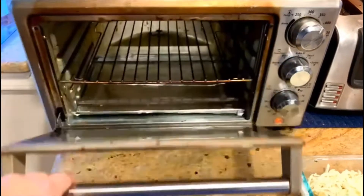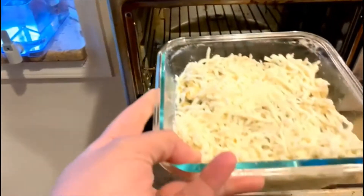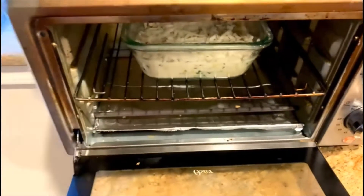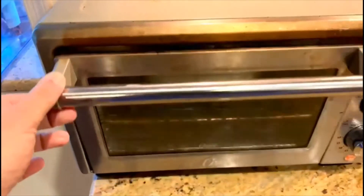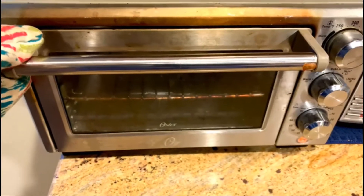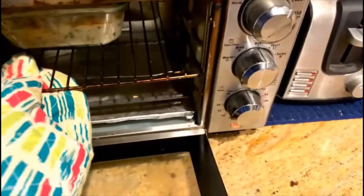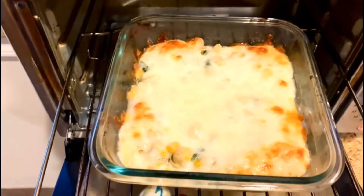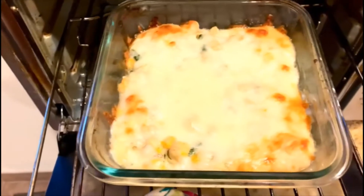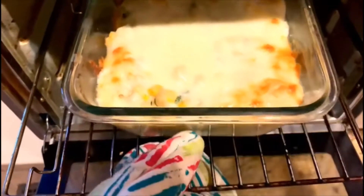My oven has been preheated to 350 degrees. I've taken my spinach and corn out of the fridge and I'm putting it directly in. I'm going to cook it for about 20 minutes. My 20 minutes in the oven are almost over — just want to check. See, it has turned nice and brown. The 20 minutes are over. If you want it more brown, you can do it for another minute or two, but according to me it's fine.